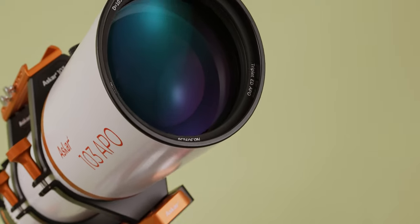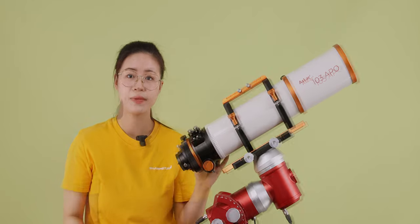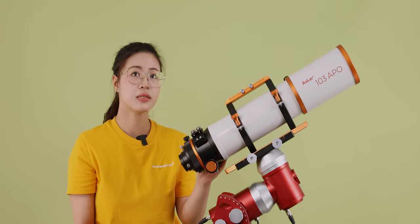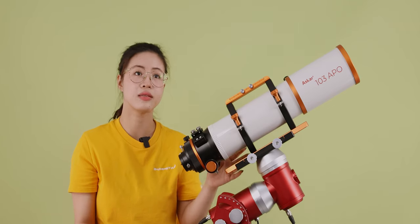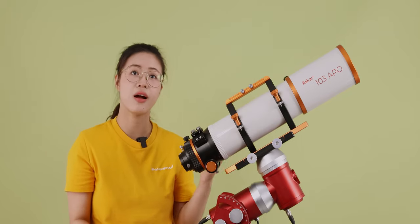The ASCA 103 APO adopts a triplet airspace APO lens design, including one piece of ED glass. Apochromatic telescopes correct chromatic aberration using special optical designs and multiple lens elements, naturally providing higher-quality object details and color accuracy.